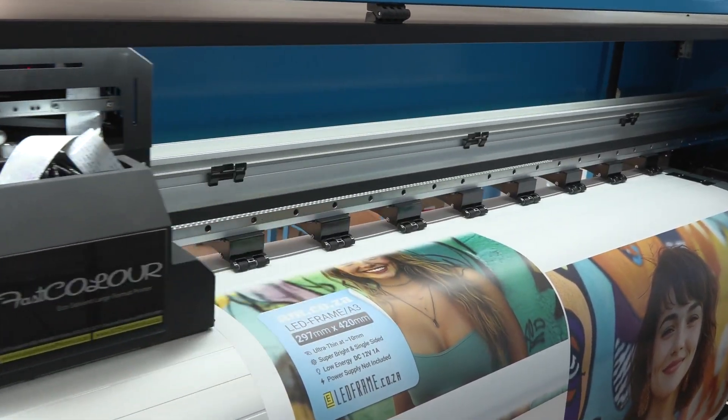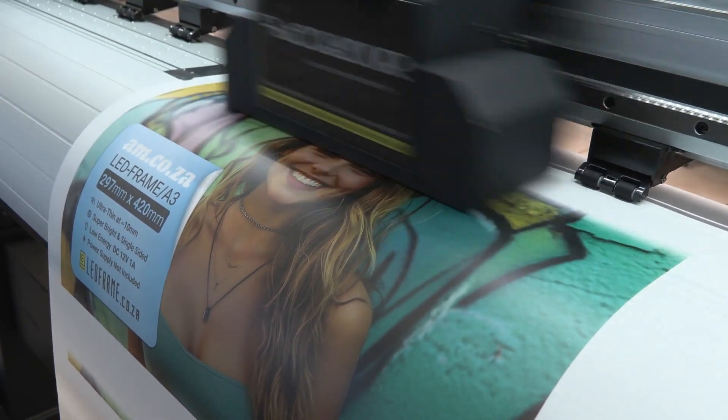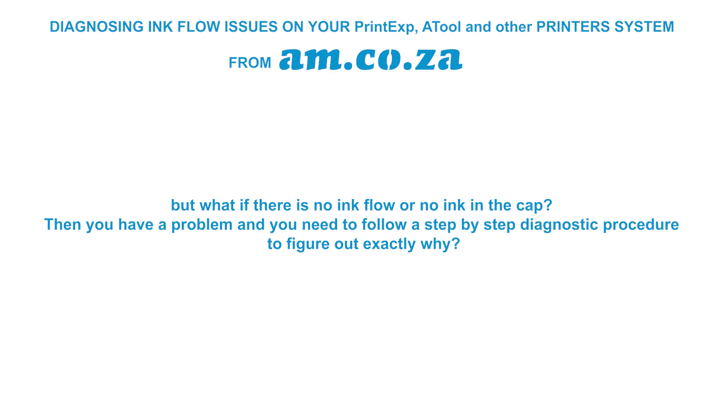A quick side note: even if the ink flow is correct, it does not necessarily mean that the printing will be correct. There may still be a malfunctioning print head, cabling misconnection, software setting mismatch, etc. We are not covering that in this video — you can search am.co.za on YouTube to find other videos on those subject matters.